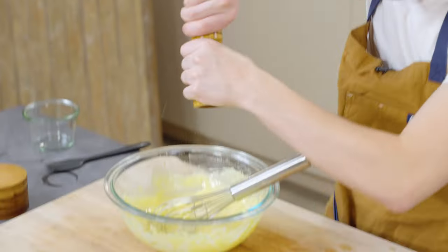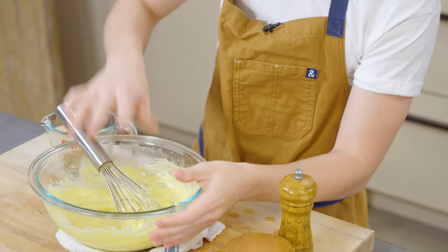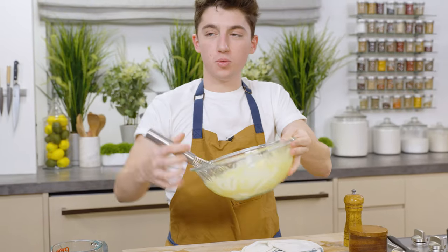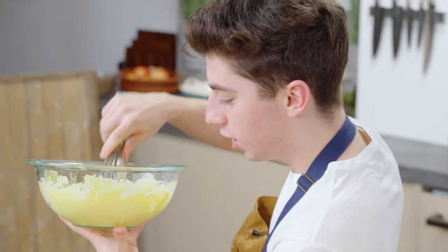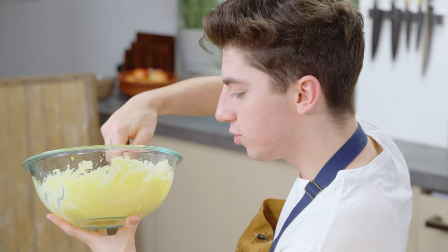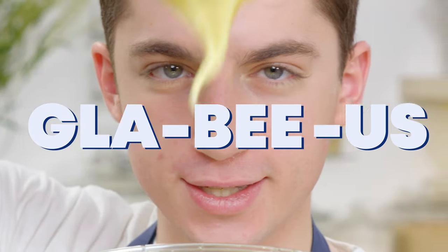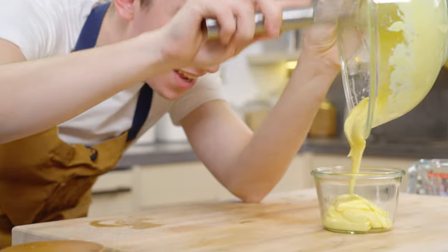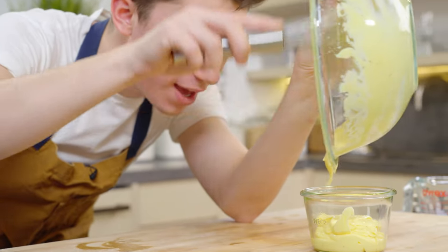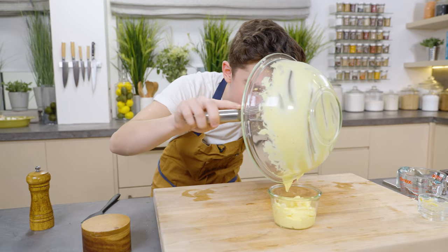Some salt, freshly cracked pepper — whisk until fully combined. Right before our eyes, we went from egg yolks, Dijon mustard, a little bit of lemon juice, and a whole lot of oil to this thick, glorious mayonnaise. That is some good-looking mayonnaise.